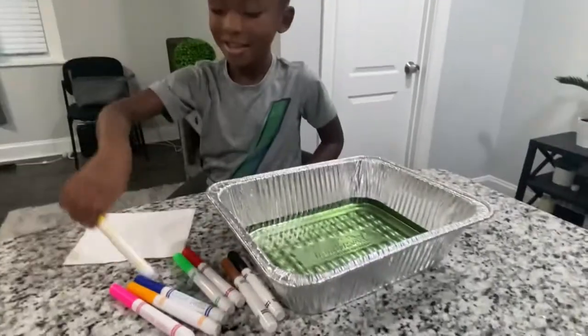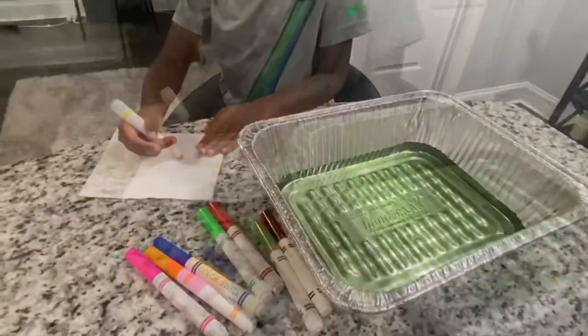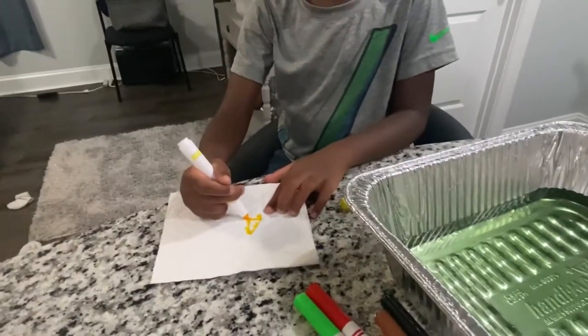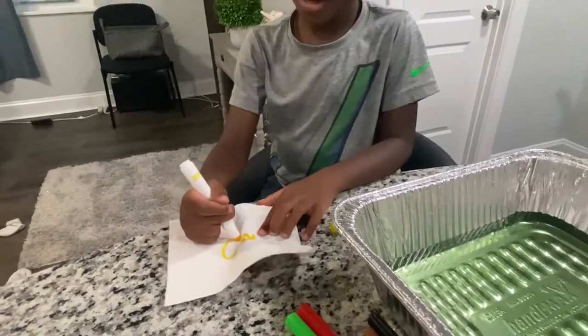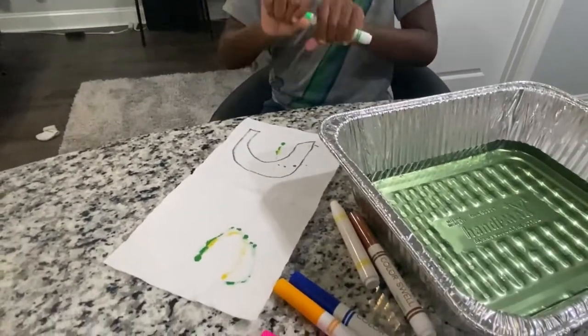So what picture are you going to draw? I don't know what I'm going to draw either. I know what I'm going to draw. So what are you drawing, Mason? An animal. What kind of animal? A cat. Okay, Mason's drawing a cat. Looks like Mason is making a rainbow.